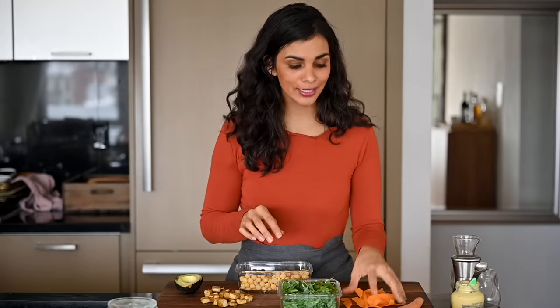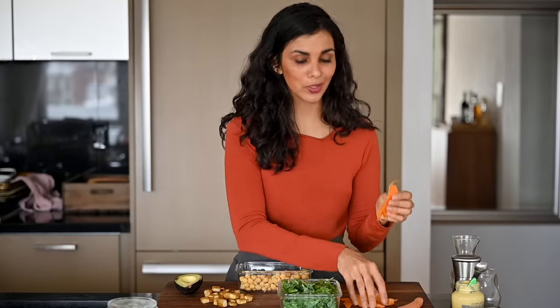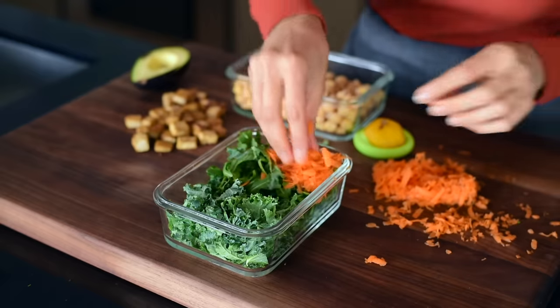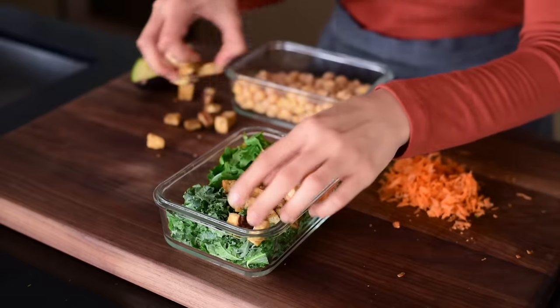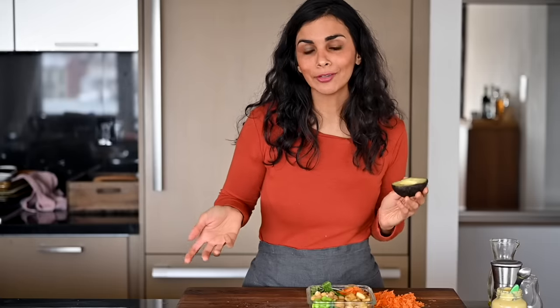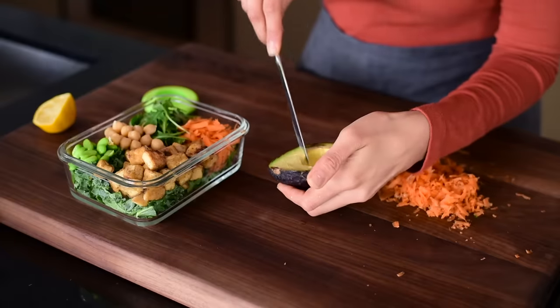So either massage it, chop it up finely, or do both. For the other ingredients, I've got some carrots — I still have some carrot ribbons from Tuesday's lunch, or you could grate some carrots using a box grater. Add the grated carrots or carrot ribbons along with some tofu for protein, some edamame or chickpeas or both, and some avocado for healthy fats. If you're making your lunch the night before, I don't recommend slicing the avocado into the salad — it'll get brown. If you're making it at 7 or 8 a.m. for a 12 p.m. lunch, it should be fine. Squeeze a little lemon juice on top to help it not brown as quickly.